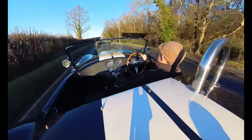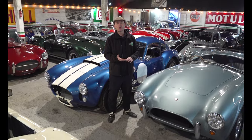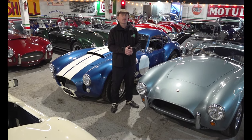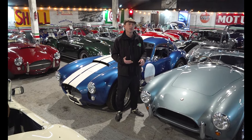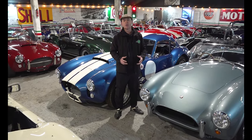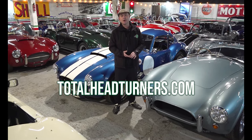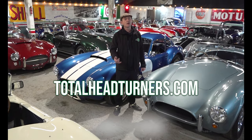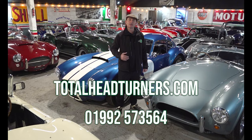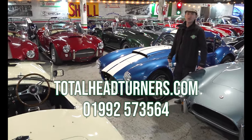That was a great drive out in the Southern Roadcraft Cobra. If you want to find out more about all the different makes and models here at Total Head Turners, we'll have anything from a Pilgrim to a Dax, AK, Southern Roadcraft, Garner Douglas, Ram, lots of other makes and models, all the way up to Kirkham and Superformance. If you're looking for a Cobra and want to find out more, come and have a look at our website at www.totalheadturners.com. You can find us on Instagram, Facebook, and YouTube. Best of all, we like people who pick up the phone, have a chat with us, come down and see us, and have a look at the wide range of Cobras that we've got - I'm sure we'll find something you'll fall in love with.